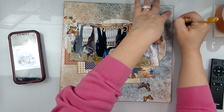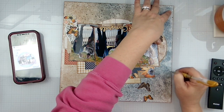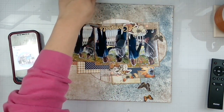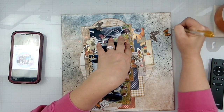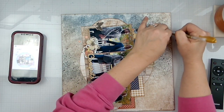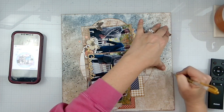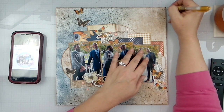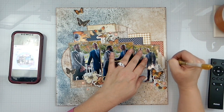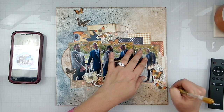I'm also going to go ahead and go around the whole page even though I inked the entire page — just do a little added embellishment. These are just the little touches that finish off your layout. You may not see it right away, but as you start to look at a page you're like, oh hey there's this and there's this and there's this.